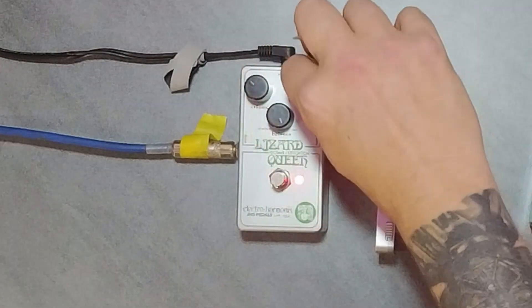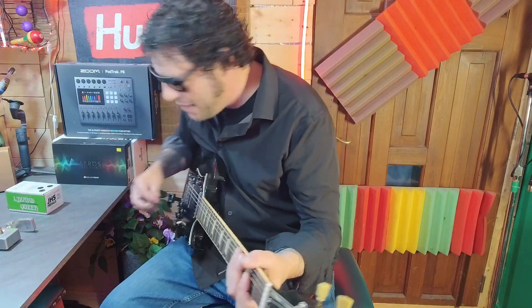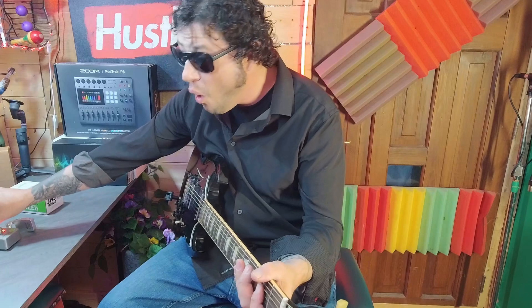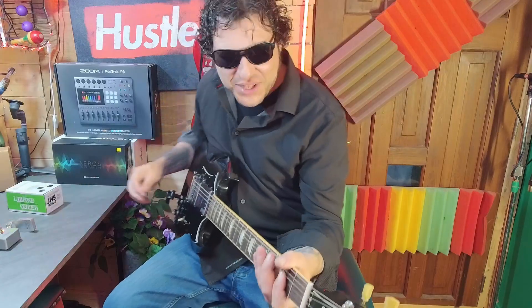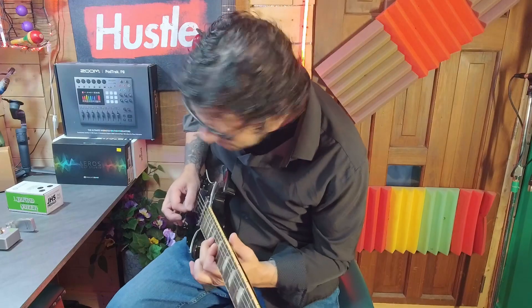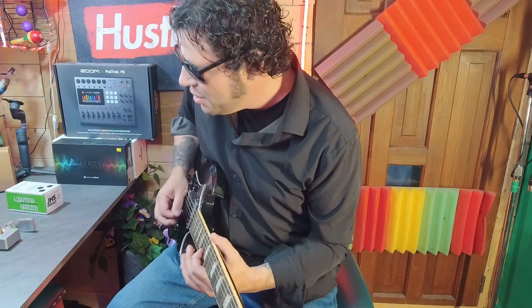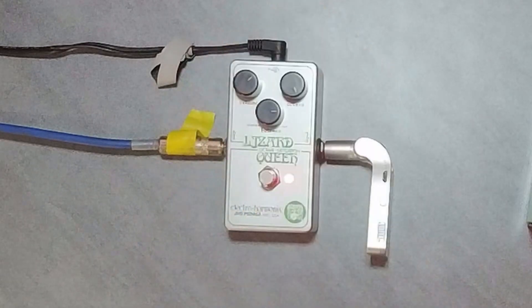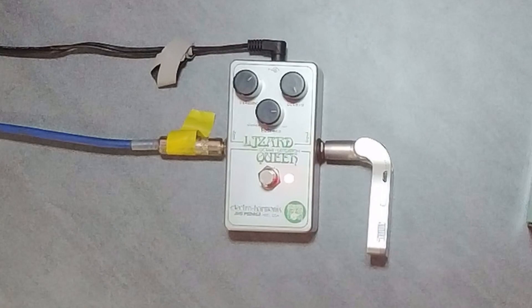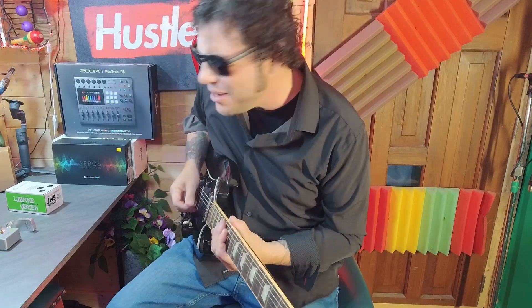Let's crank Balance all the way — I'd like to take a moment to thank Central Music for loaning us the Lizard Queen for review. Let's add some top end — okay, let's crank this up with the Balance. Whoa, it's on fire! So this is the 'my amp is dying' setting. Okay, wait — as you turn the volume up it's now doing more weird things.